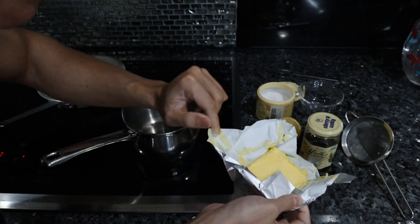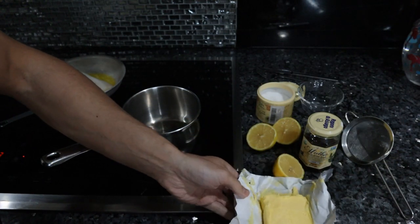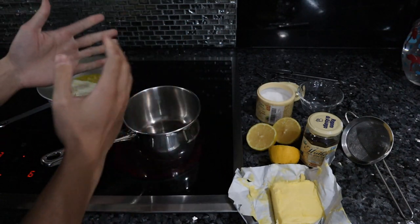It's important that the butter is cold. It doesn't have to be frozen or anything, but you definitely want it to be really cold. Ideally the fish is done cooking and we're ready to pour the sauce on top all at the same time, because this sauce will break.